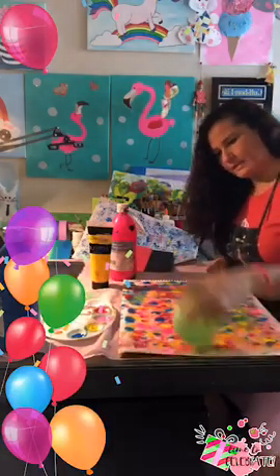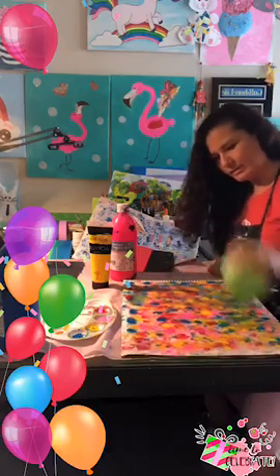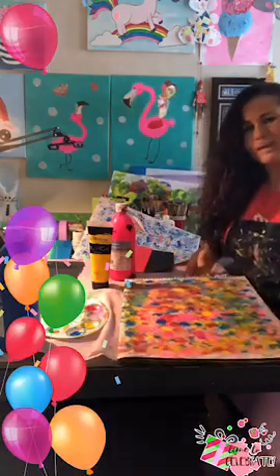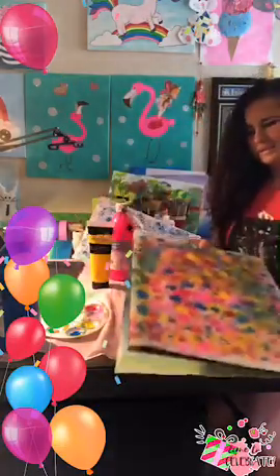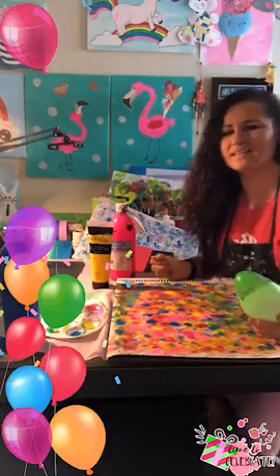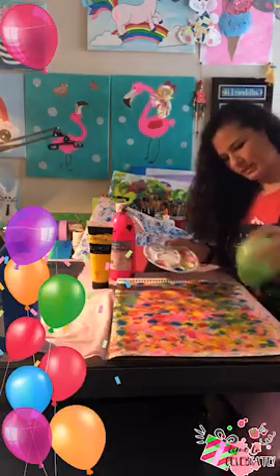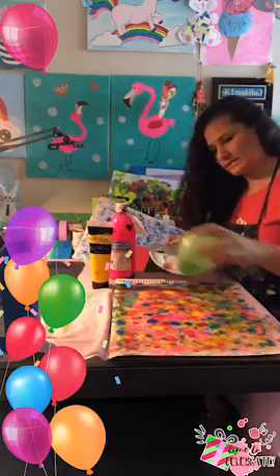Once you're done having fun mixing and matching and covering all the paper as you like, just leave it to dry. Look how beautiful that can be. And it's not only for kids — this kind of art is for all ages. Even grandma can do it at home. Las abuelitas también pueden pintar, right?